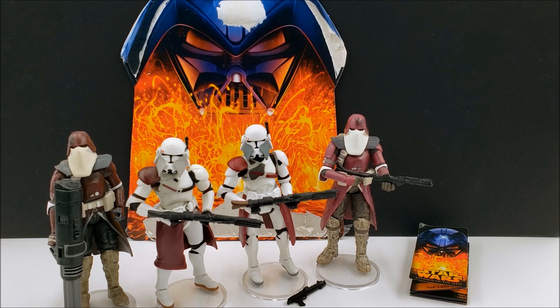I believe Commander Faye is also part of the Galactic Marines, even though he's often associated with the 41st Elite. And Commander Keller is also part of the Galactic Marines — I do have that pack with Commander Keller and Galactic Marine reviewed on the channel if you want to check that out as well.